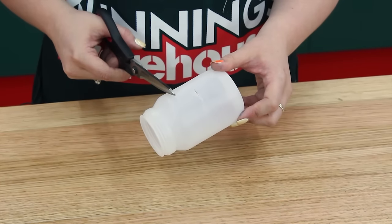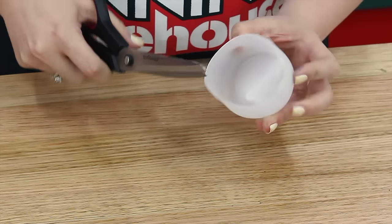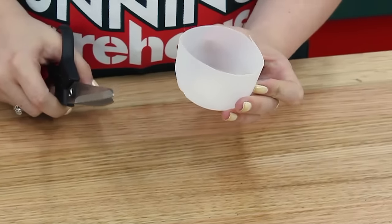First, take an old yogurt container that's been thoroughly washed out and dried. Now poke a hole in the container to start and cut off the bottom like this.